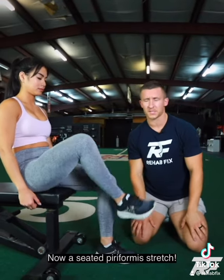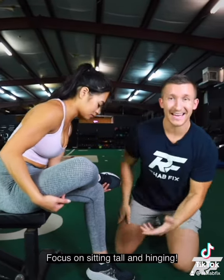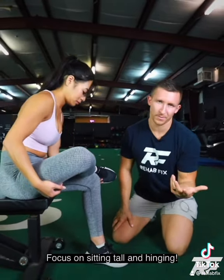Then let's do a piriformis position — classic. Sit nice and tall, hinge through, getting that muscle stretched. Not just the piriformis, but all the muscles through the hip stretched a little bit.